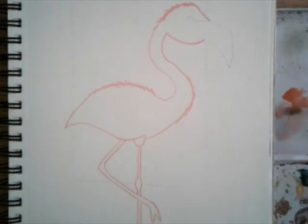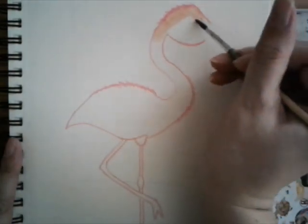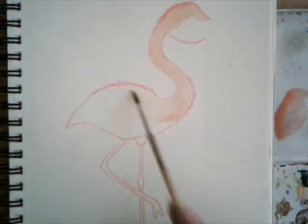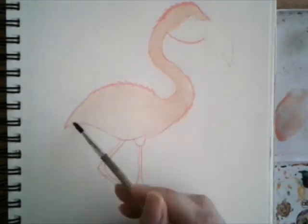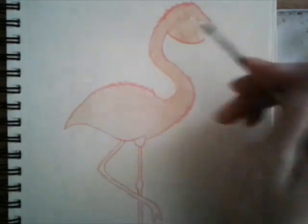Here I'm mixing red and white together to make a lighter pink and then I'm going to be spreading that throughout the flamingo. I want to make sure that the color is light because I'll be adding darker tones to it after it's dry.